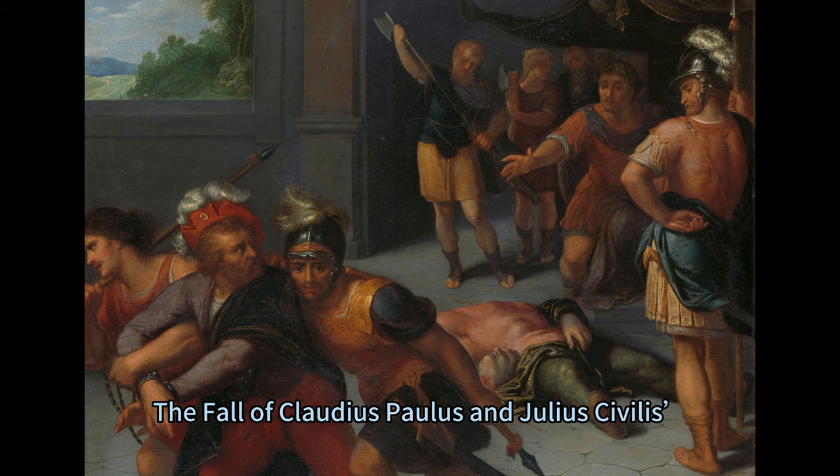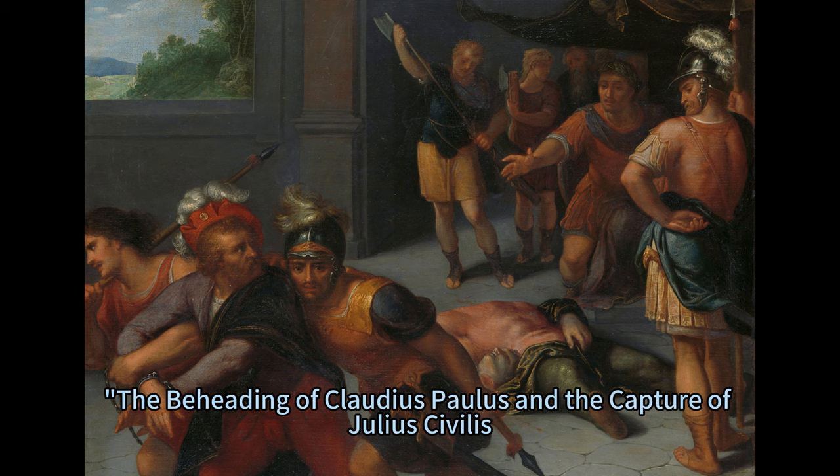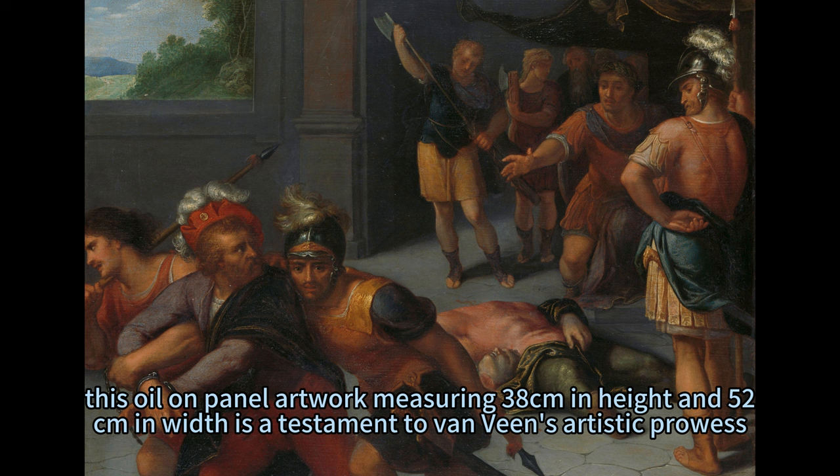Echoes of Rebellion: the fall of Claudius Paulus and Julius Civilis in the tumultuous era marking the inception of the Dutch Republic. Otto van Veen immortalized a pivotal moment in history through his masterpiece, The Beheading of Claudius Paulus and the Capture of Julius Civilis. Crafted meticulously between 1600 to 1613, this oil-on-panel artwork measuring 38 cm in height and 52 cm in width is a testament to van Veen's artistic prowess.